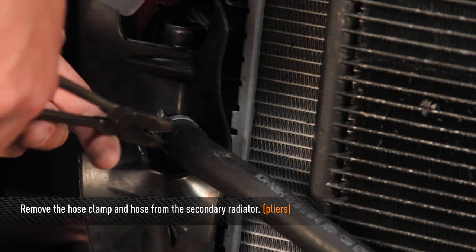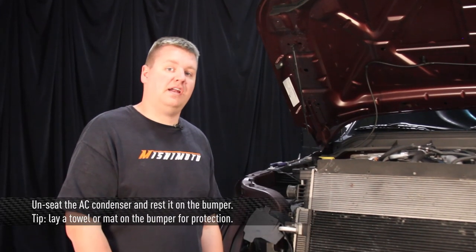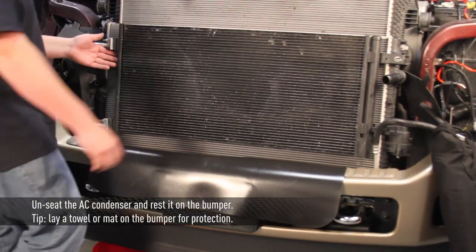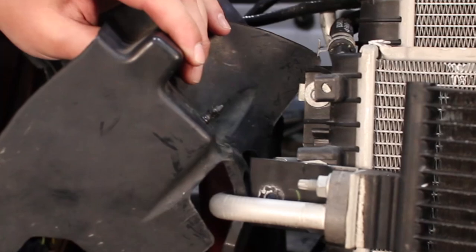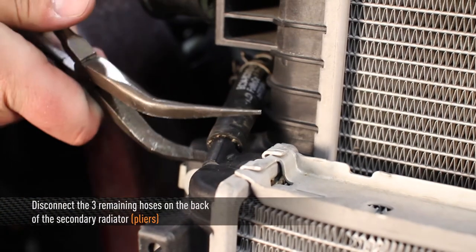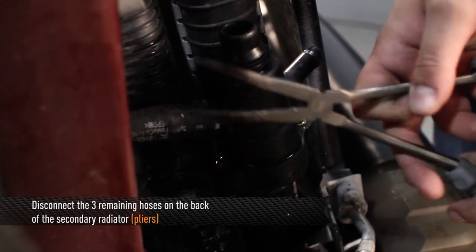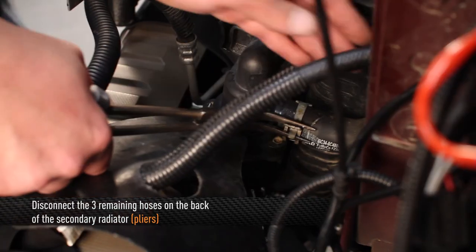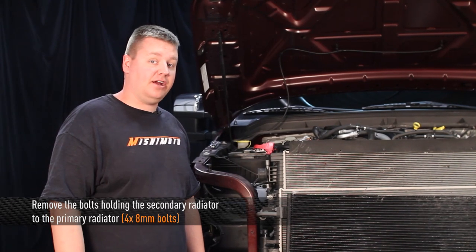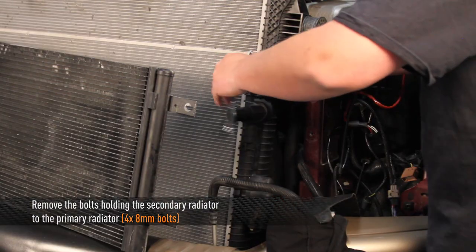Next, remove the hose clamp and hose for the front hose on the secondary radiator. Then unseat the AC condenser from the secondary radiator and rest it on the front bumper — I'd recommend putting down a towel to protect your bumper. Remove the passenger side rubber flap. Then remove the three remaining hoses from the back of the secondary radiator — two on the passenger side, one on the driver's side. Remove the four 8mm bolts holding the secondary radiator to the primary radiator, then remove the secondary radiator from the truck. This is a big radiator, so have a friend help you.